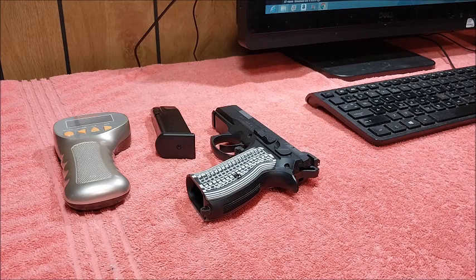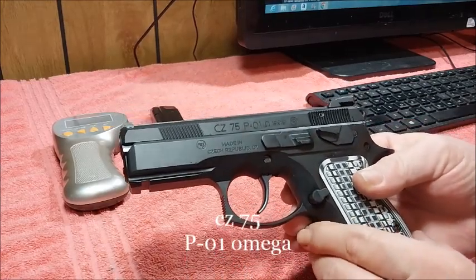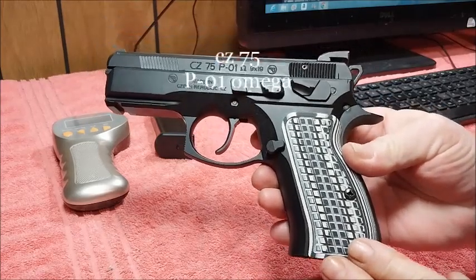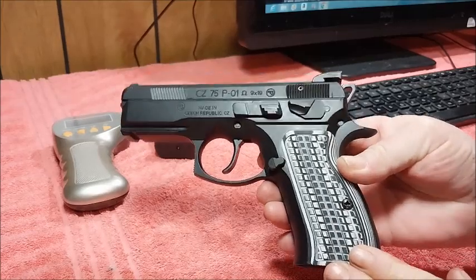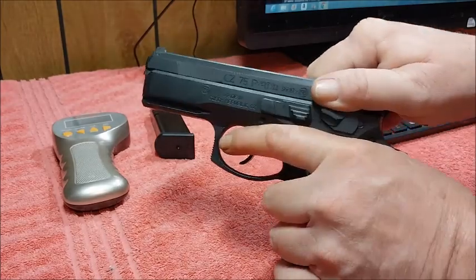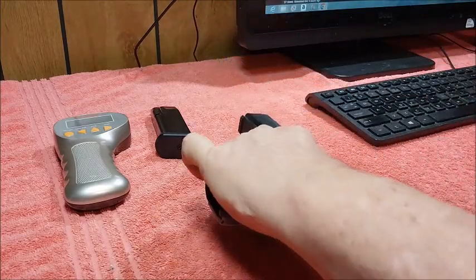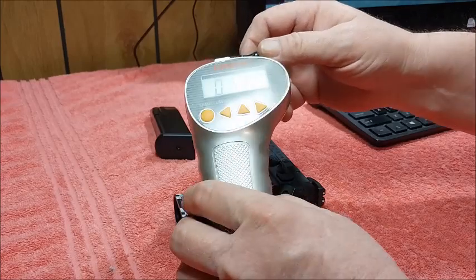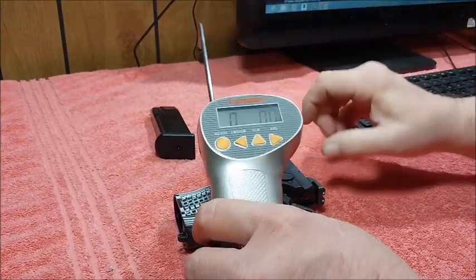This week's trigger pull will be done on my CZ 75 P01 Omega, chambered in 9mm right here. We're going to take five pulls in single action and get an average and see how it does. As you can see, there's nothing here in the magwell, nothing in the chamber — good to go. I also have my Lyman trigger pull thingy with me here once again. Let's go ahead and get this show on the road. What do you say?